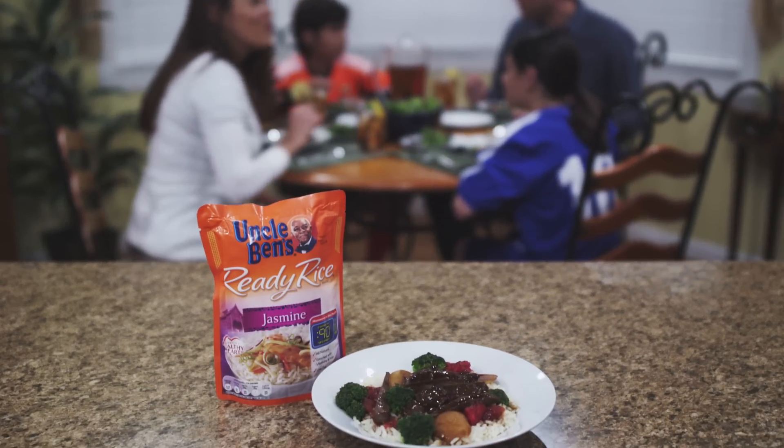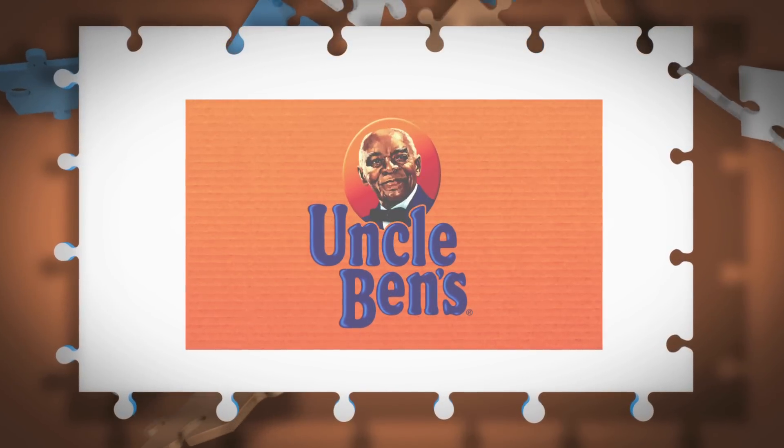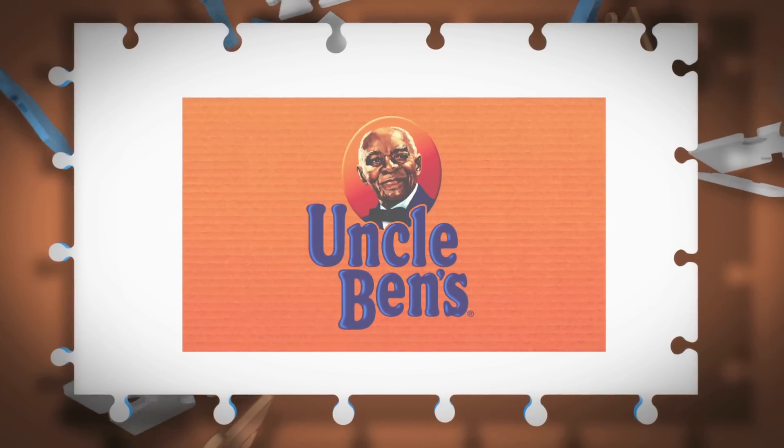Fast, easy, and delicious without the mystery. Brought to you by Uncle Ben's. Begin with Ben and get to family time faster.